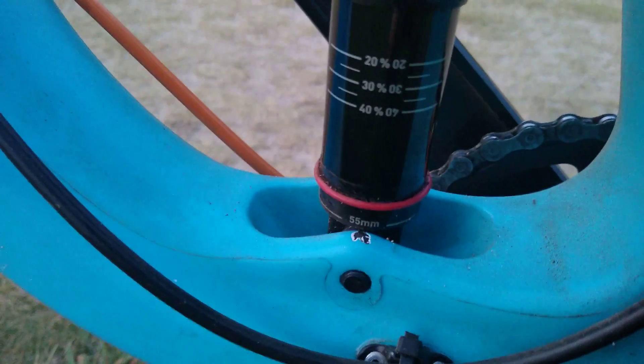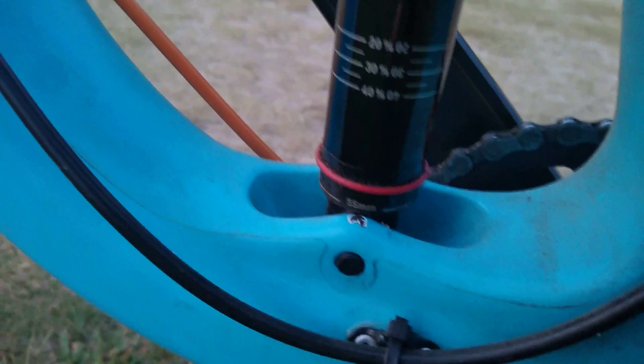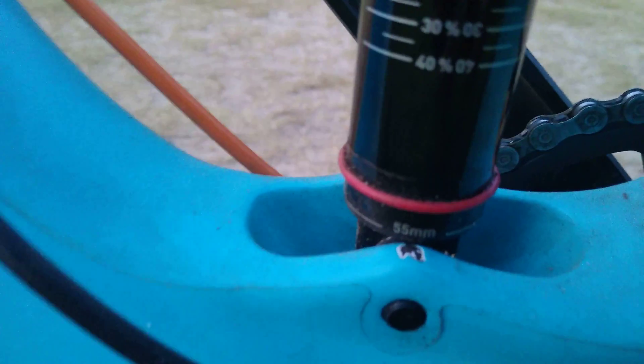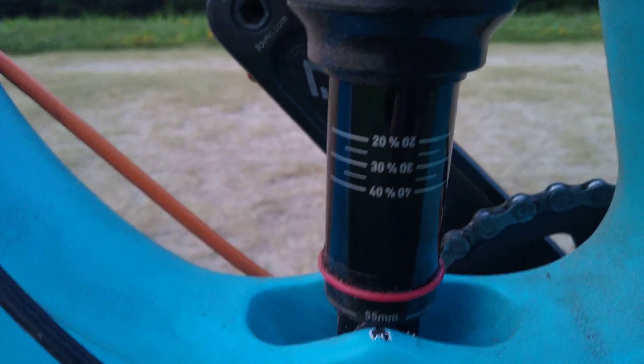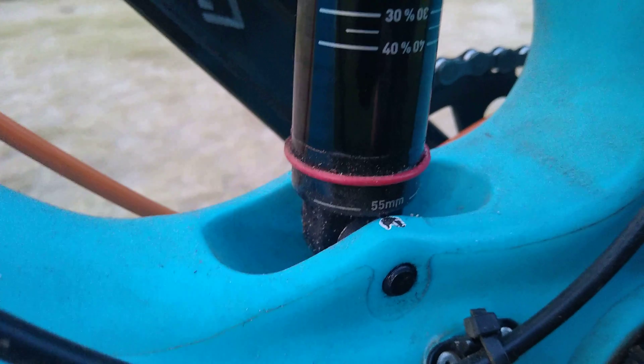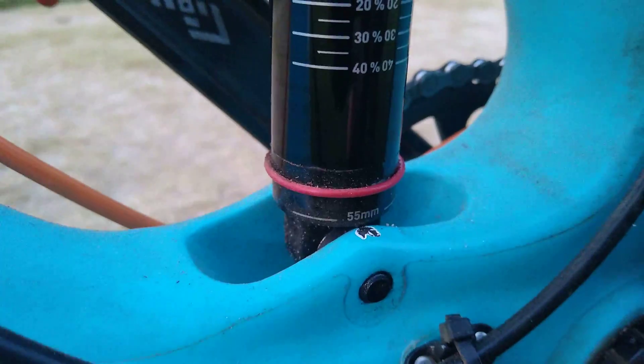It starts to chip away at the paint. It's not so much noticeable on the drive side as it is on the non-drive side, and I don't think it damages the frame in any meaningful way. There's a rubber O-ring on it, so all it did was damage the paint — the carbon is still intact. You can eliminate that by just taking the sag meter off. I thought at first it was the actual damper body hitting the frame, but the damper body sits just far enough away from the frame that it's not what's causing the paint damage.